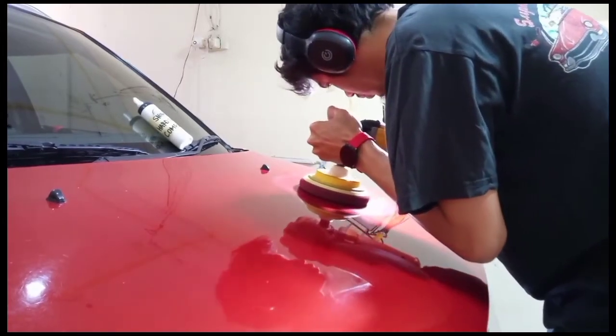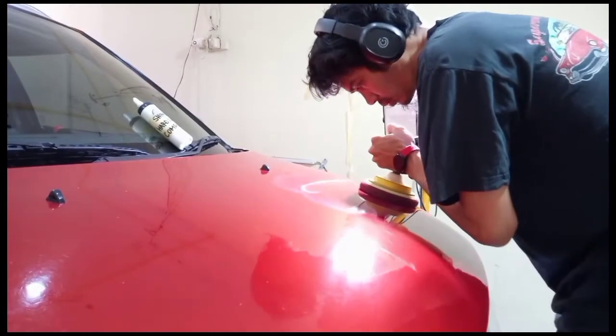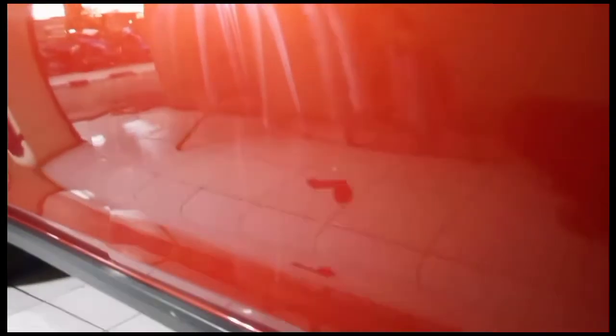Jadi, jika pada tahap awal timbul hologram atau buffer mark, itu bukanlah sebuah kesalahan karena kita baru saja melakukan penggunaan bodi mobil di tahap awal menggunakan pad yang kasar, kompon yang kasar, dan juga mungkin dengan RPM yang cukup tinggi.